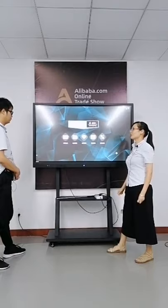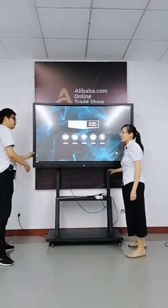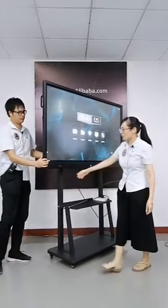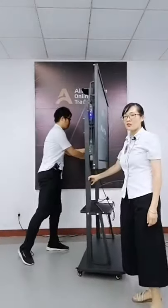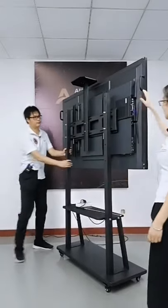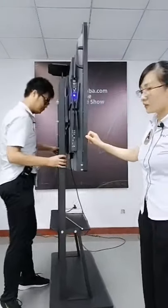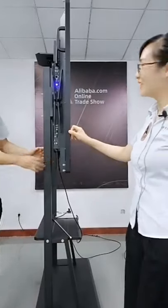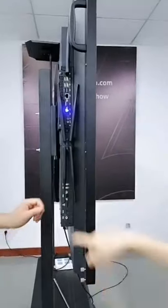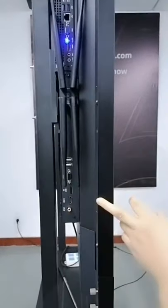The whiteboard can also be used for TV. It has HDMI input, and when you connect to a TV set-top box it can be used as a TV. Let's show the OPS to our friend — here is the OPS.